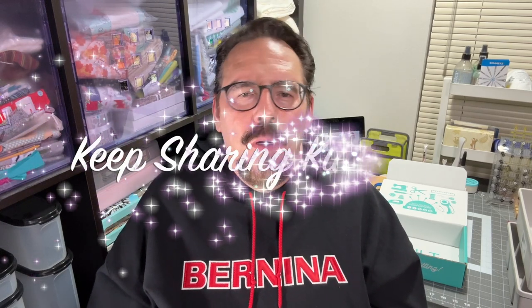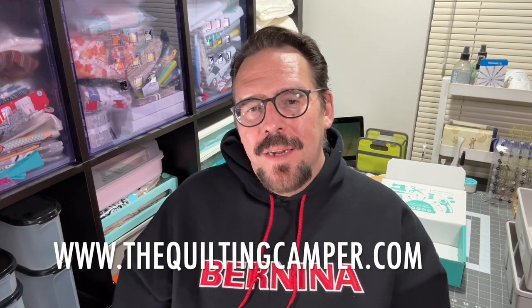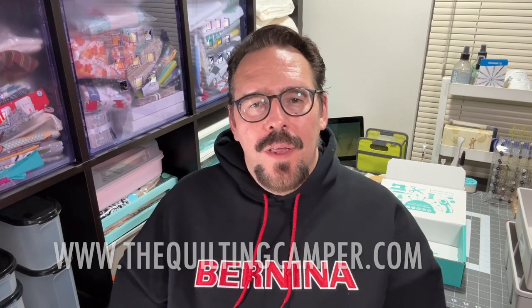Remember, sharing kindness is what we're all about. If you'd like to see what's going on in my quilting, crafting, and photography life, you can also check out my blog at thequiltingcamper.com. Well, that's a wrap for today's unboxing, and thank you for listening. Until then, see you on the next one — bye for now.